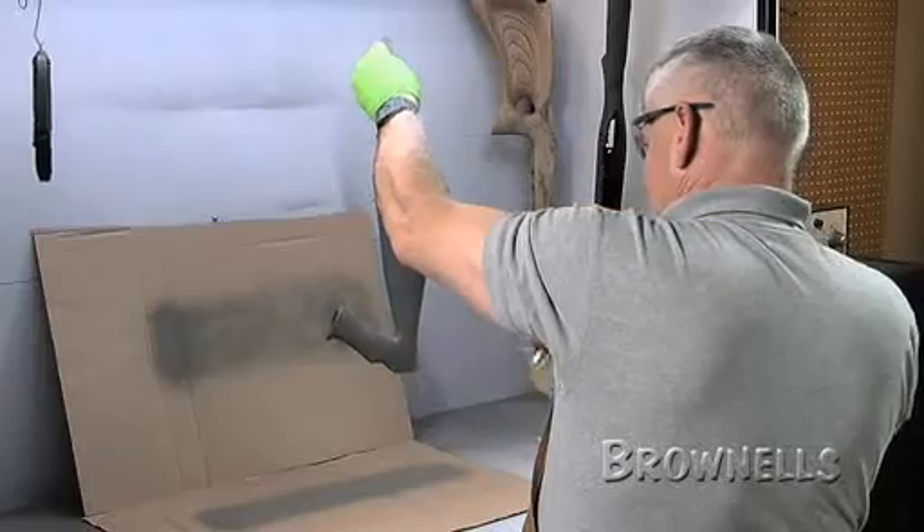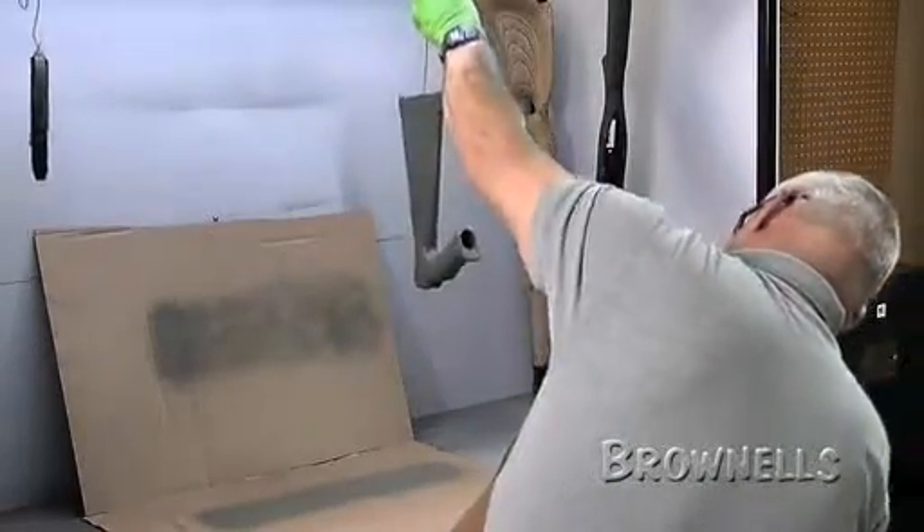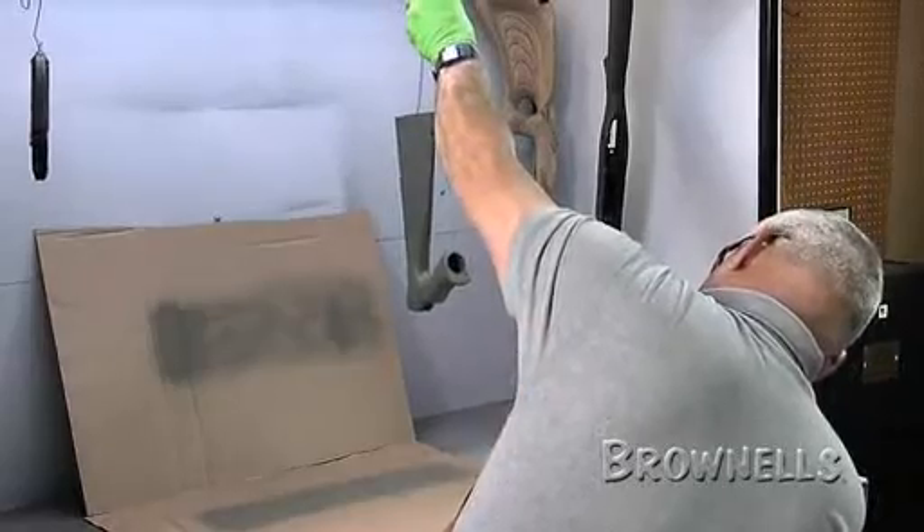Remember that some propellants and solvents are flammable and can ignite with any ignition source. Plastic furniture may or may not accept finishes, and in most cases Alumahide II is the best spray coating to use and will give the best service life.